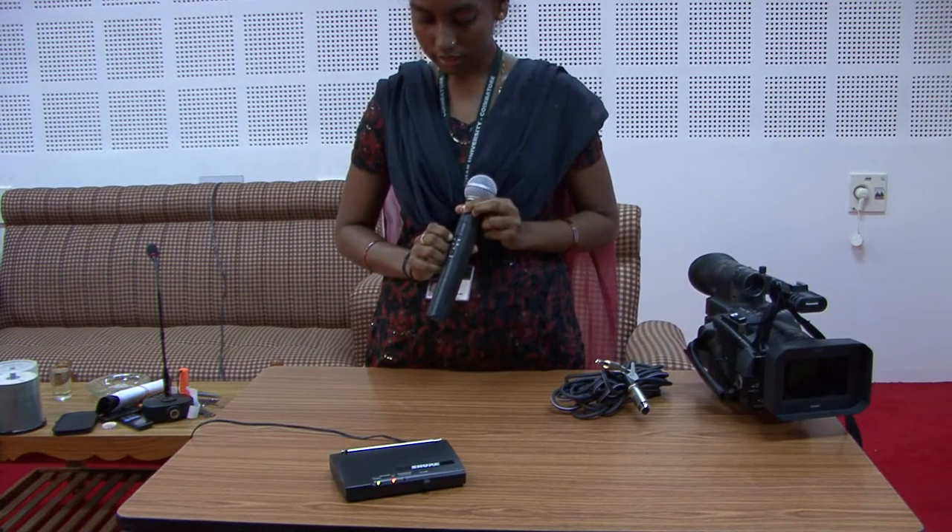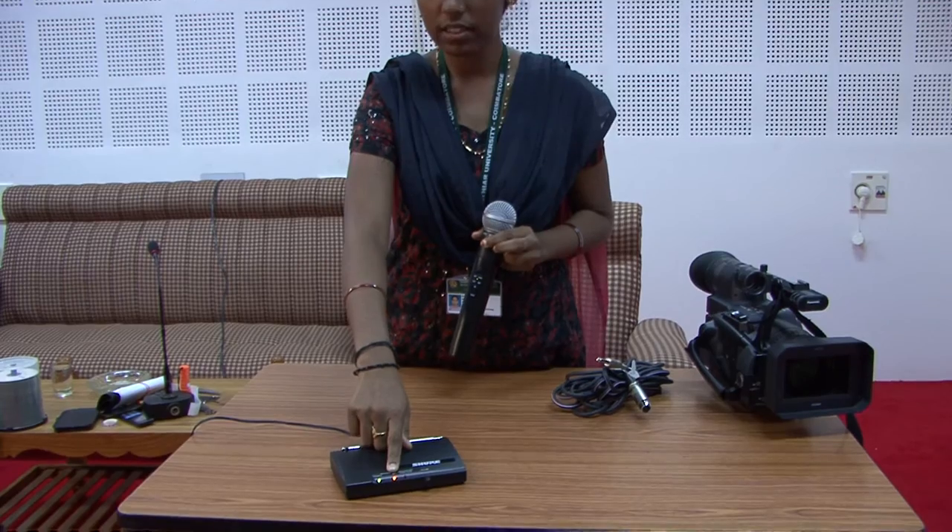Step 4: Switch on the mic and check if the orange light blinks on the receiver.